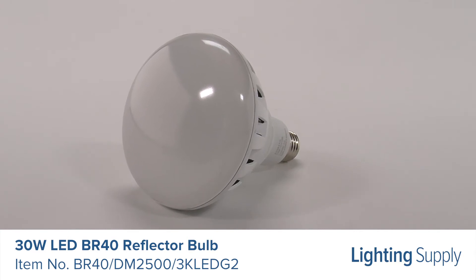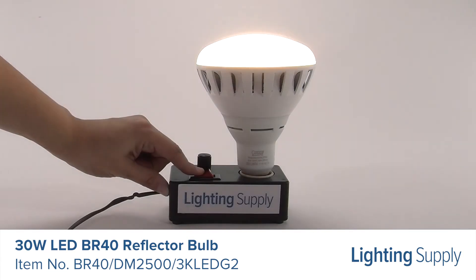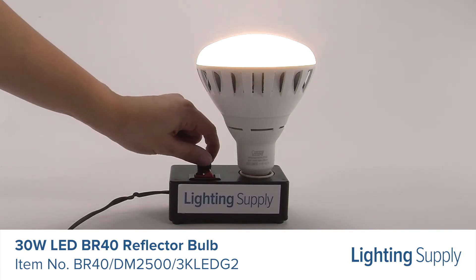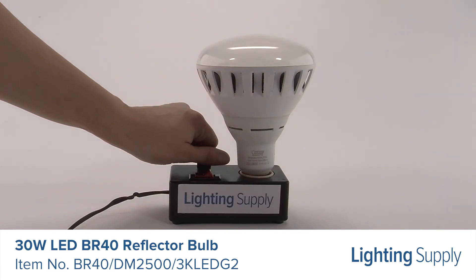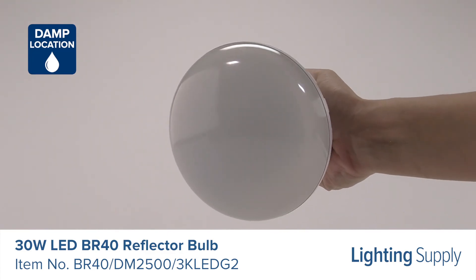It produces 2,500 lumens and has an average life of 25,000 hours. This bulb has a color temperature of 3,000K or soft white and is dimmable. It is damp location and outdoor rated and produces no ultraviolet light, making it safe for artwork.